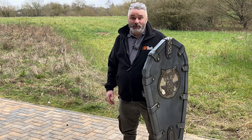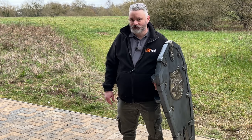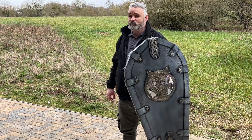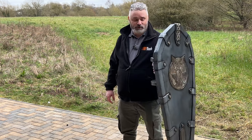Hello there, it's Stuart from LARPbook and we're at LARPcon 2023. I've got a prototype here of a shield from Twisted Goblin Armouries. This is their Dwarven shield.